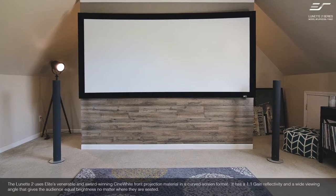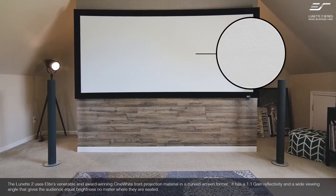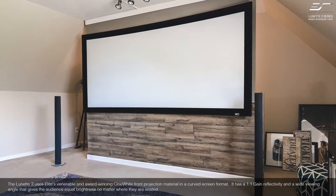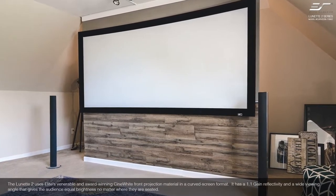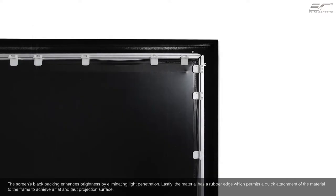The Lunette 2 uses Elite's Fenrir honorable and award-winning Cinewhite front projection material in a curved screen format. It has a 1.1 gain reflectivity and a wide viewing angle that gives the audience equal brightness no matter where they are seated. The screen's black backing enhances brightness by eliminating light penetration. The material has a rubber edge which permits quick attachment of the material to the frame to achieve a flat and taut projection surface.